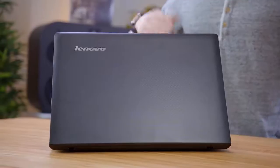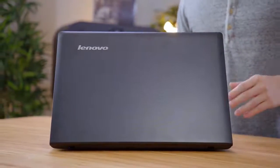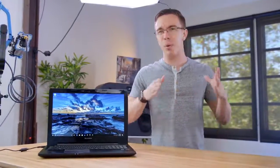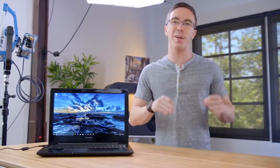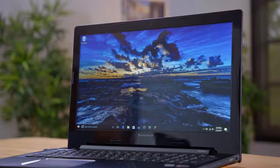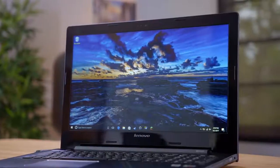Moving on, we have the Lenovo Z50. This is the middle ground between a budget laptop and something that can handle gaming. At $370, this guy's all about cramming the maximum amount of specs into the cheapest possible computer. This is the biggest laptop here with a 15.6-inch display, but that's also probably its biggest weakness, as it is only a 1366x768 resolution. On such a big screen, it just doesn't look great, and on top of that it's a fairly low-end TN panel, which means color, viewing angles, and contrast could be a lot better.